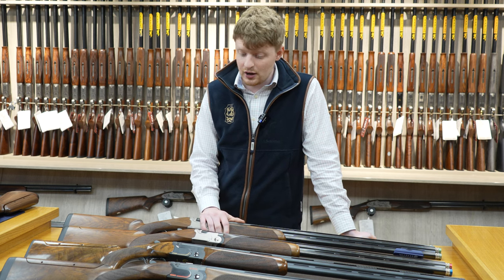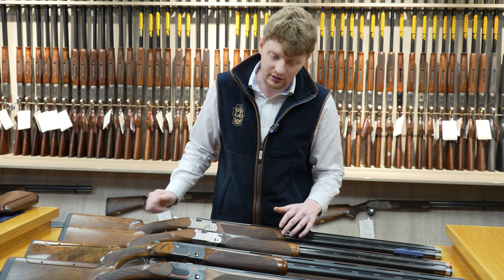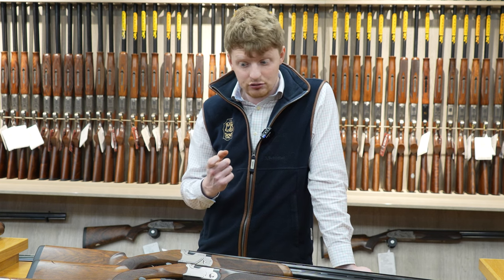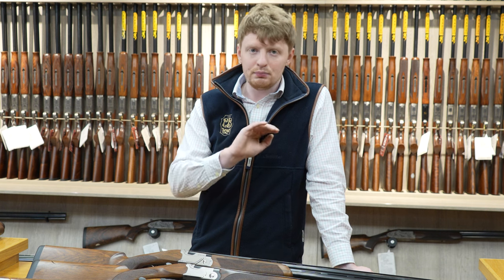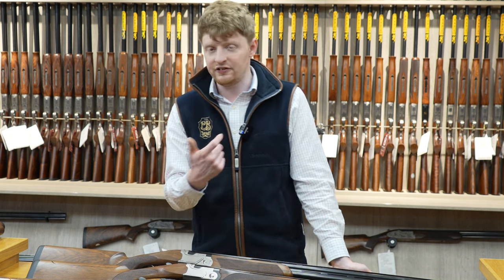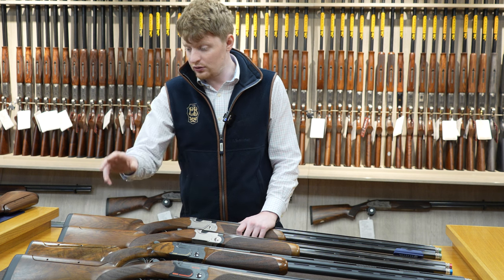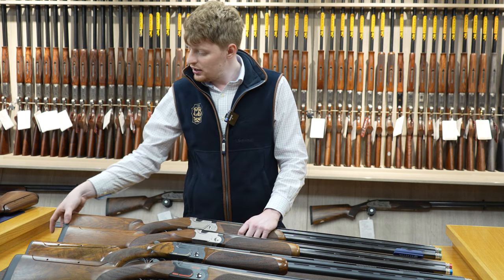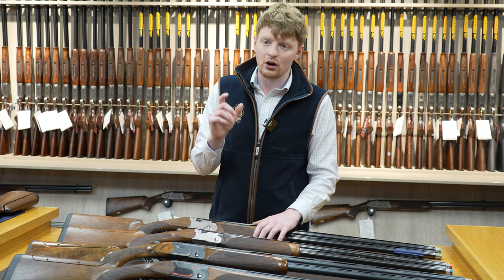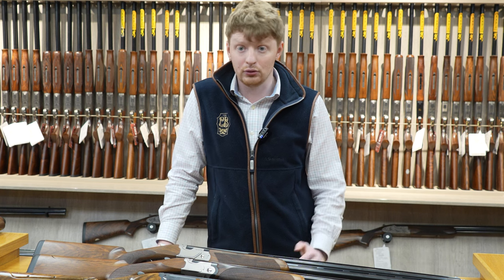All these guns come from new with five extended Optima HP chokes — obviously secondhand guns may vary. The 690 range also has the ability to change the triggers for different feeling triggers: more curved, rigid triggers, or dimpled triggers for grip. All the models apart from the 690 Black standard have a fixed trigger that can't easily be changed. All come with the Micro Core system, so even from the standard 690 Black all the way through the 690 range there's the ability to change the pads, making them longer or shorter as needed. Some of the game models came with hard heel plates — like the 695 game guns — more traditional, and some people prefer them.